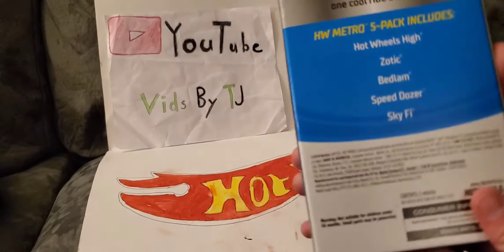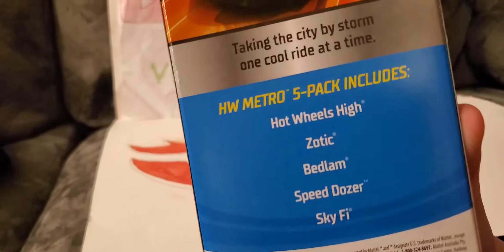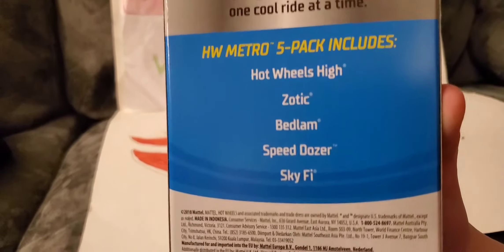Here are all the cars that are in it: Hot Wheels Hi, Zodiac, Bedlam, Speeddozer, and Sky-Fi. Maybe that's supposed to be Wi-Fi.